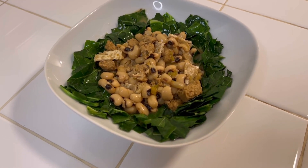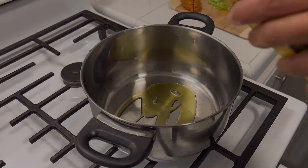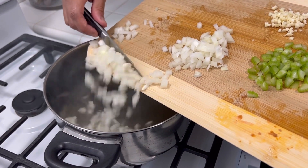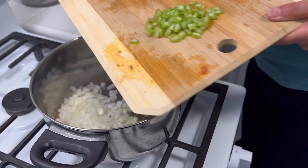Today we are making black-eyed peas and collard greens. Add some oil to a pot. We're going to saute our onions, celery, and garlic.